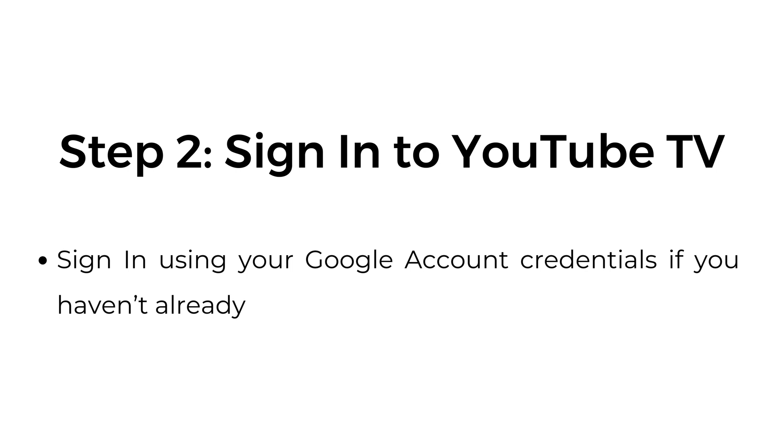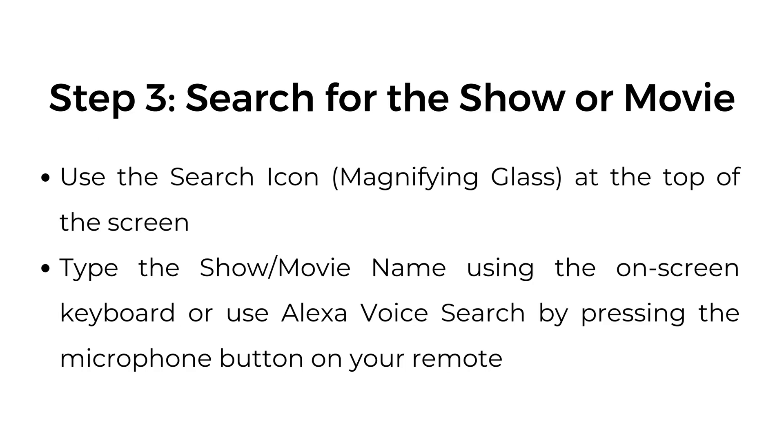Step number two: sign into YouTube TV. Sign in using your Google account credentials if you haven't already. Step number three: search for the show or movie. Use the search icon at the top of the screen. Tap the show or movie name using the on-screen keyboard, or use Alexa voice search by pressing the microphone button on your remote.